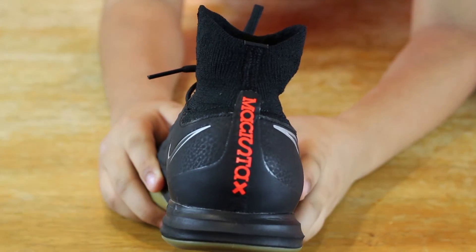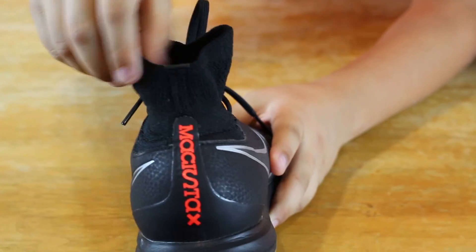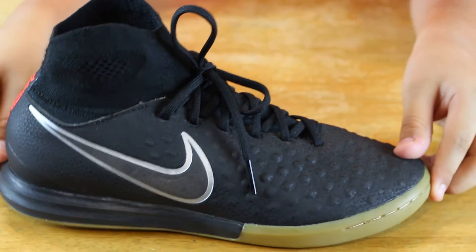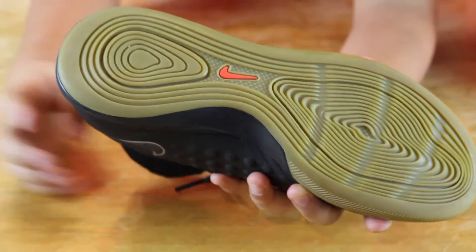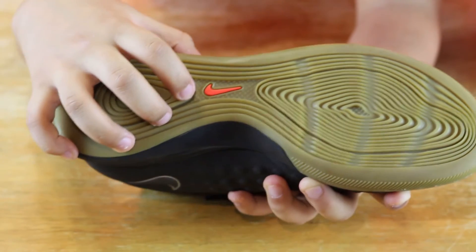It has a Magista X logo on the back, and it also has the sock feature which is nice — it molds to your feet. On the bottom, this is a non-marking outsole for street, court, and futsal surfaces, and it also has a Nike swoosh that is orange.